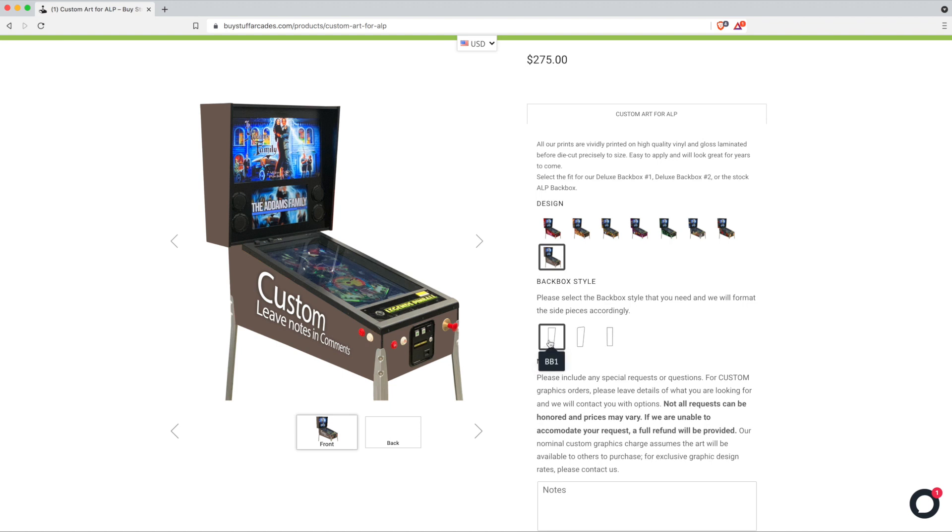The only other option to worry about is to pick the back box style that you have — either our BB1 or BB2 deluxe back box, or the stock ALP back box — and we'll send the appropriate sized graphics to you with your order.